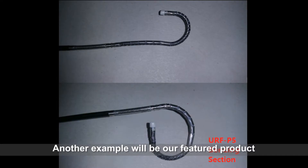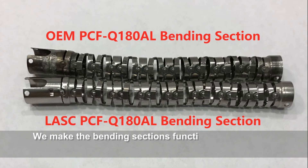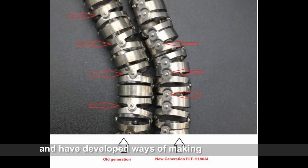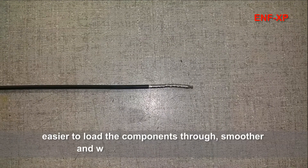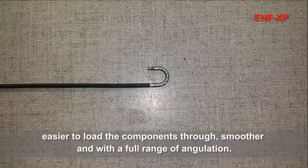Another example would be our featured product: bending sections. We made the bending sections functionally equivalent to the OEM specs and have developed ways of making them more robust, easier to load the components through, smoother, and with a full range of angulation.